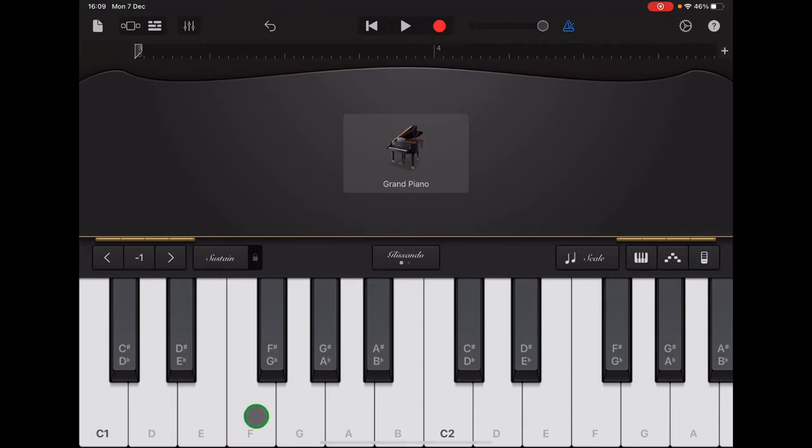Our notes for section B are two F's, two C's, two G's, two C's. I'm going to practice that with the clicks now. It's actually really difficult to do that in time using the mouse, so I'm going to record it with a finger instead. I'm tapping return to get back to the start of the ruler and here's my recording.